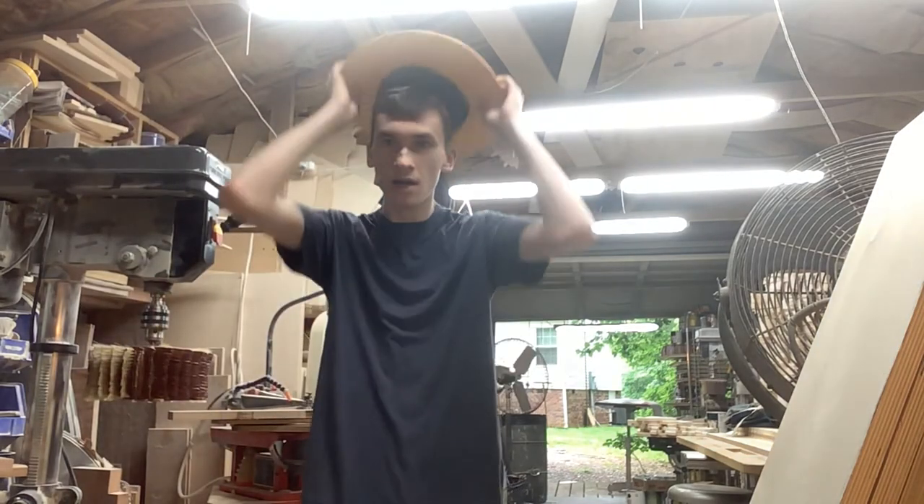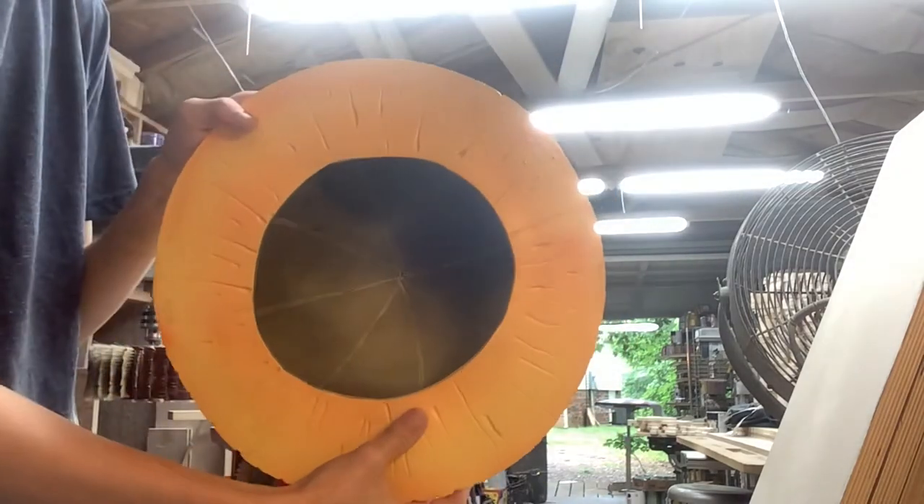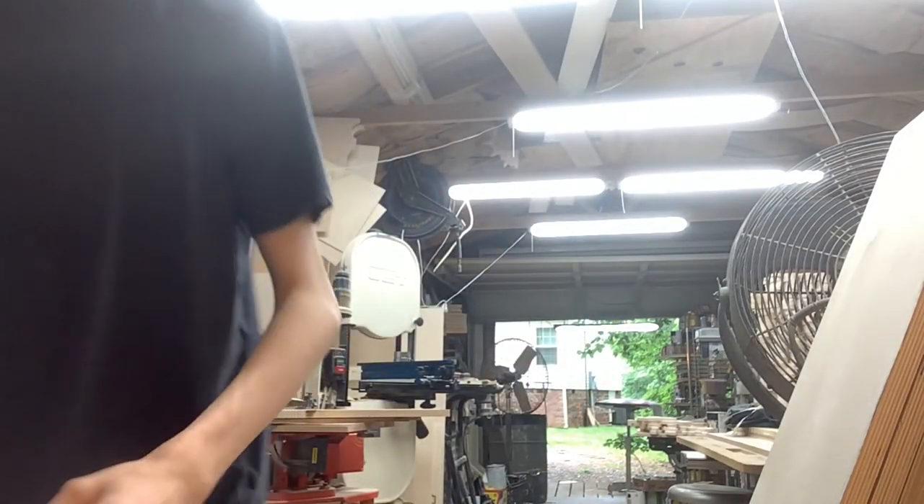It's done! Here's the hat — turned out great. I hope you like and enjoy this video. Please don't subscribe, and I'll see you next time. Goodbye!